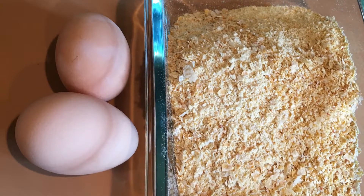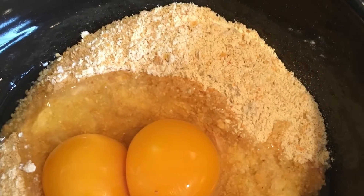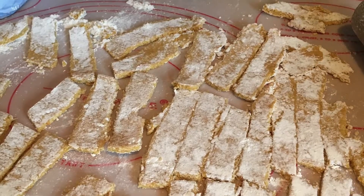I made some garbanzo flour the other day and decided to make egg noodles from them. I've got eggs from my chickens and mixed it up. It didn't turn out too well, so I mixed some white flour with it and that seemed to make some pretty good noodles.